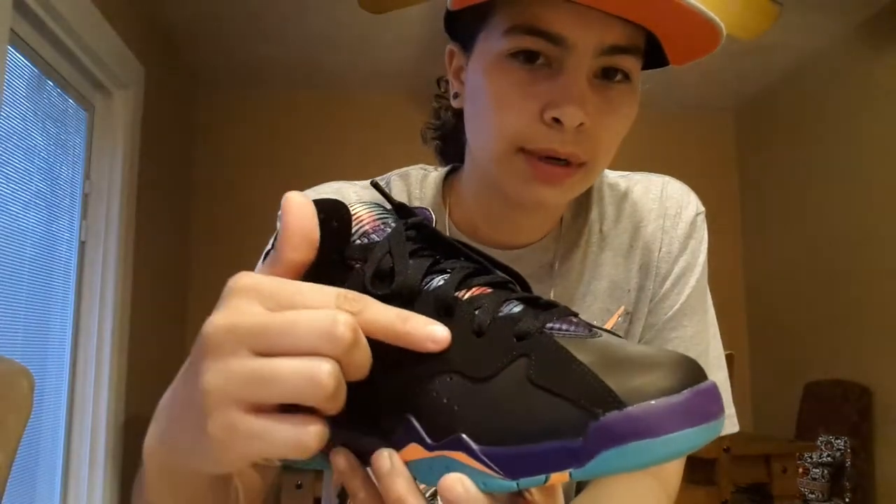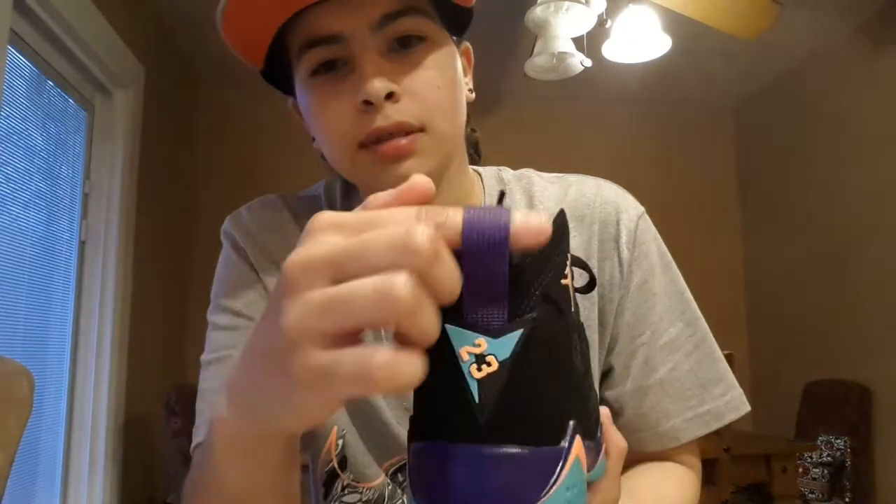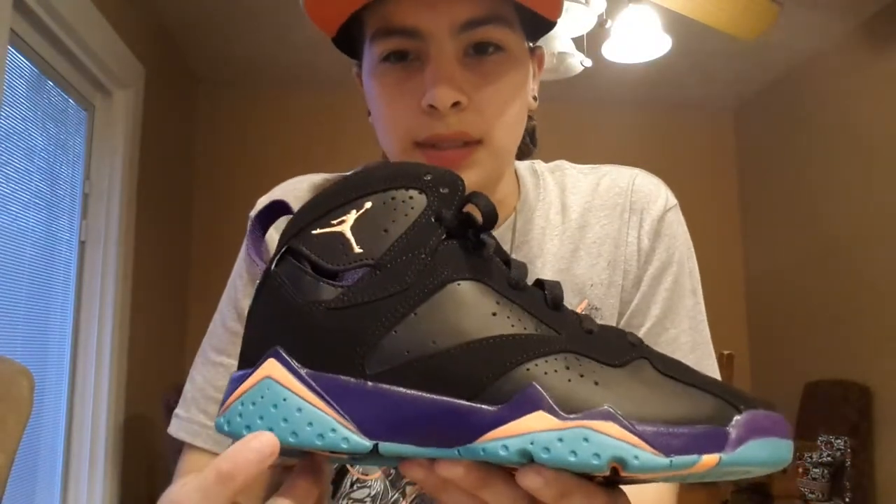To start it off, got this leather here, got the nubuck around it — very, very soft nubuck. The sole has turquoise, bright citrus, black, and purple. The little citrus Jumpman is there on the back, got the purple in the back of the midsole, turquoise and bright citrus and black, 23 on the back, purple pull tab right there.